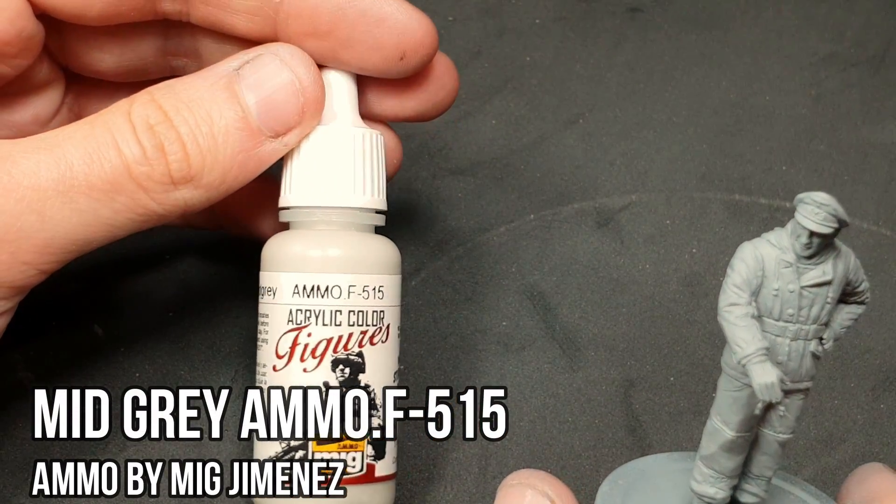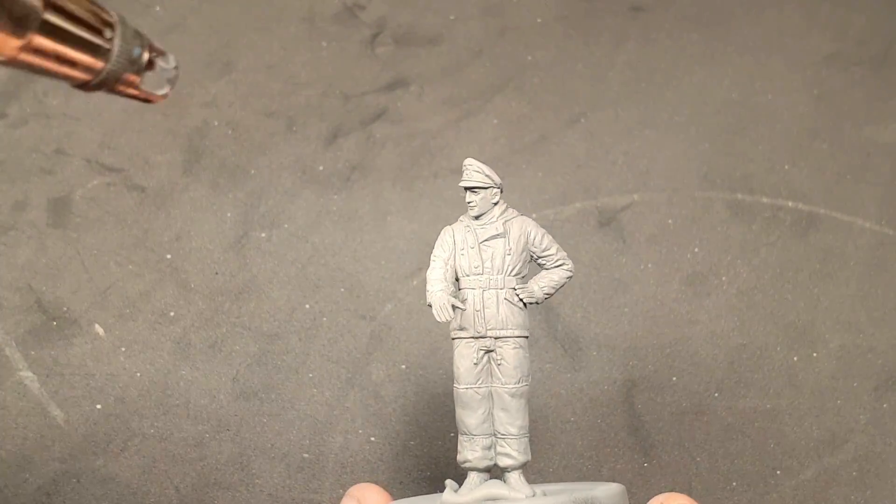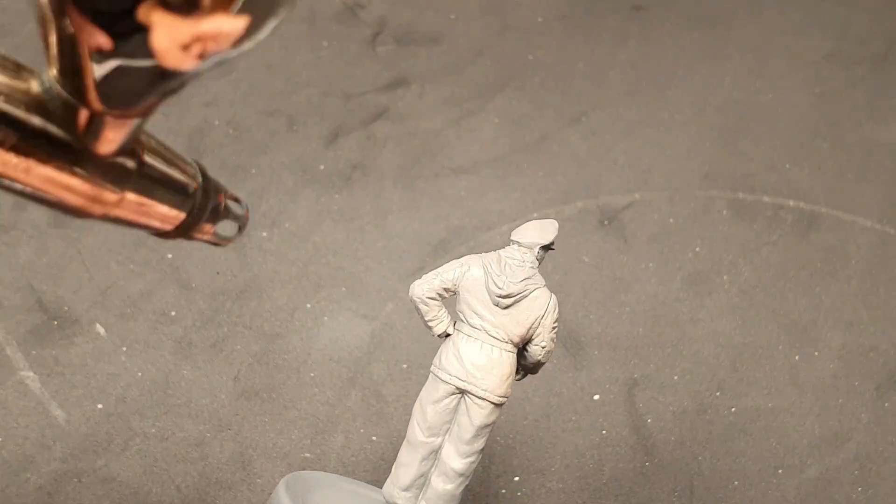We're using the airbrush here to paint the base of the jacket with mid-gray. We'll apply it slowly and carefully, trying not to cover the pants, although honestly it doesn't really matter all that much, as we'll paint them with a brush later.